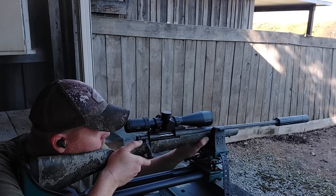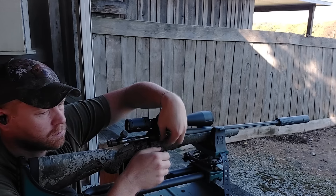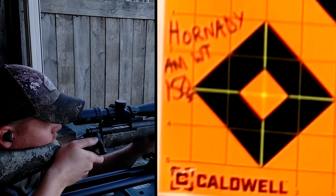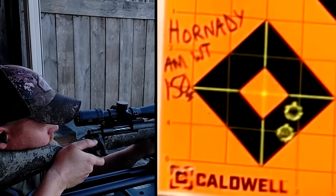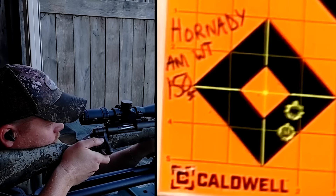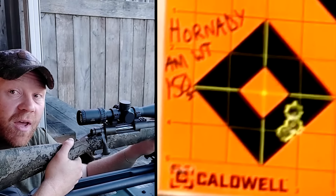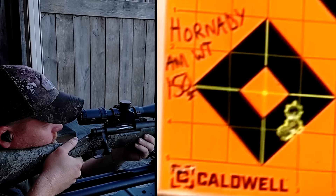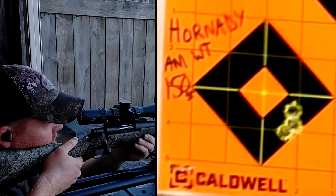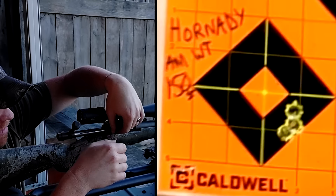Now let's go Hornady Whitetail. That's going to be getting close to a half inch group — wow, we might have found it.